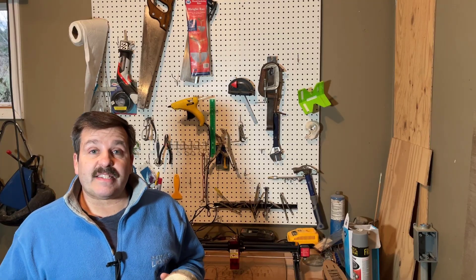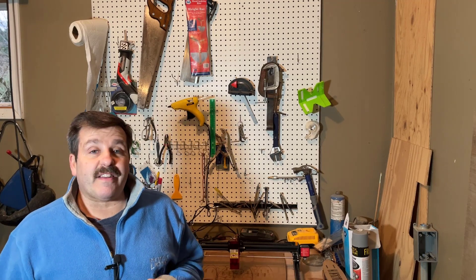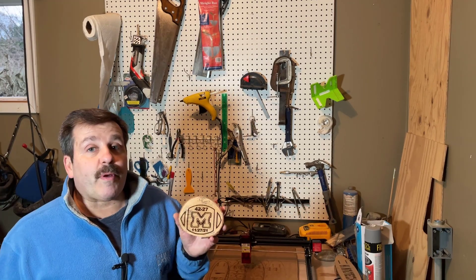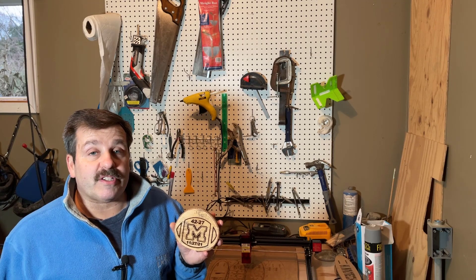One last quick reminder: if you have not snagged your Laser Master Pro 2, there is a link in the description. Right now you can get it for $429 instead of the more than $500 I spent when I snagged mine on Amazon. Remember, I will keep sharing my settings so we can find the perfect settings for all of our projects.